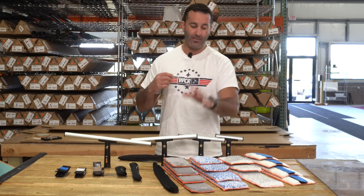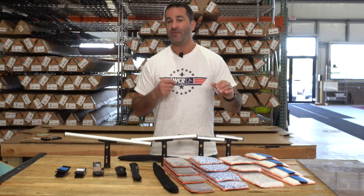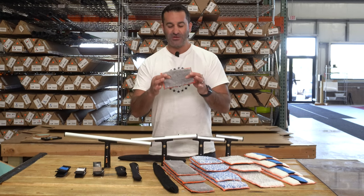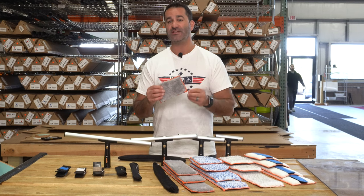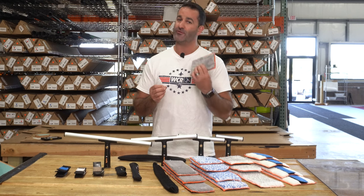Once in place, you can pick from the Python, Scotsman, Hedgehog, or Switch. These are all different and do different things. The Python is a really tight-knit, shorter sleeve. It's got good water retention, but it's not going to be sopping wet or dripping all over the place. This is a great sleeve for indoor use.